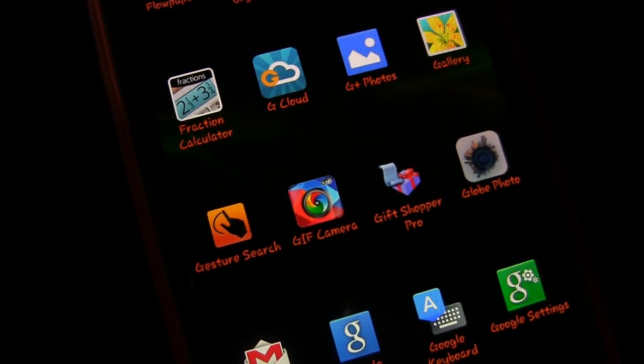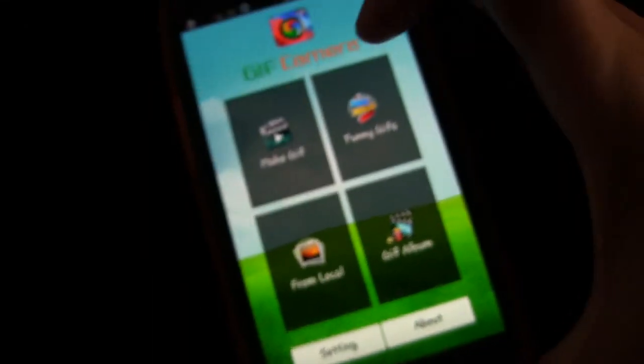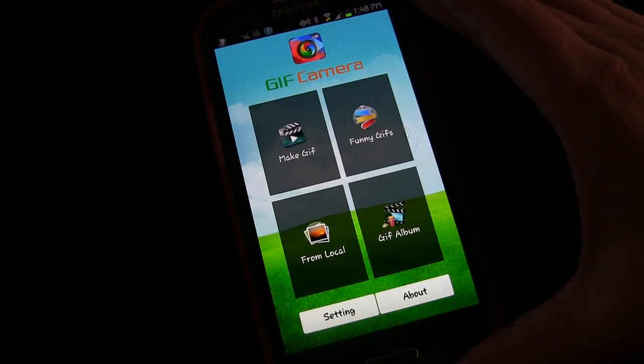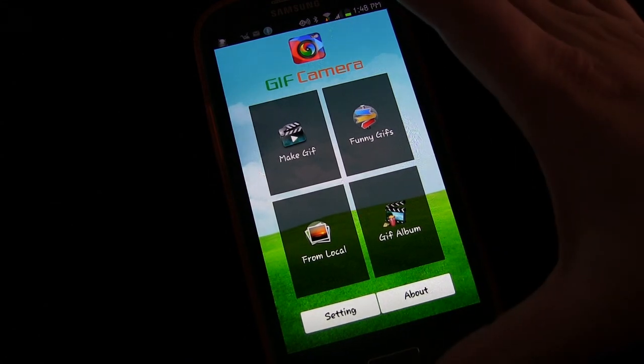So let's head on my phone. I'm going to show you how it works and why it's cool and why I think it's the best. Okay, so here on my phone, there is the app GIF Camera right there. I'm going to tap that and open that up. Here we are inside the app. Now if you want, you can browse funny GIFs that people have made and you can also browse your own GIF album.